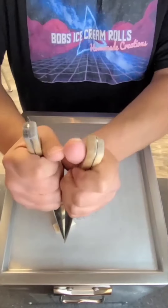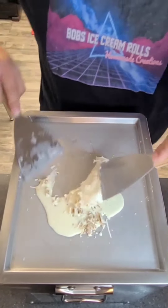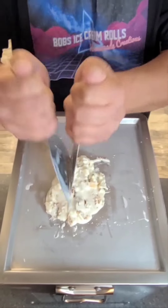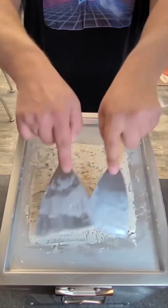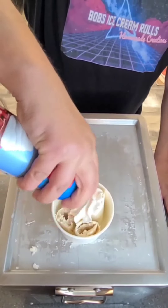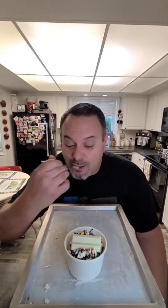Let's make some white cream KitKat ice cream rolls. Let's make some Lucky Charm Marshmallow Ice Cream Rolls.